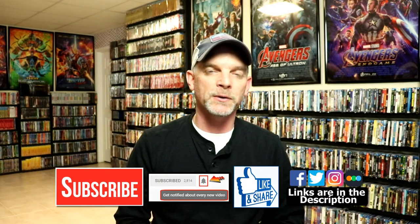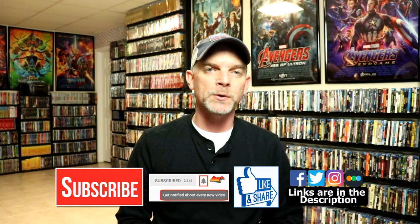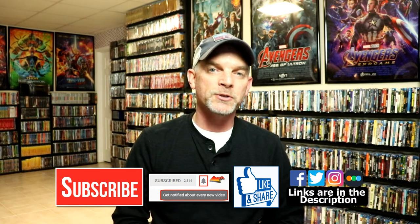Please leave me a comment below and let me know what you think about this steelbook unboxing and what you think about The Fast and the Furious. I really do enjoy reading your comments. If you liked what you saw here today, please give it a thumbs up and share the video. If you haven't subscribed to my channel, I really appreciate it if you would subscribe.